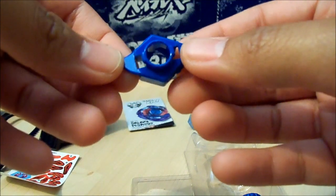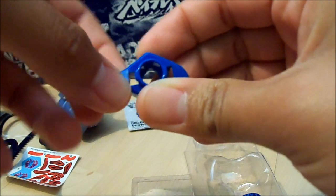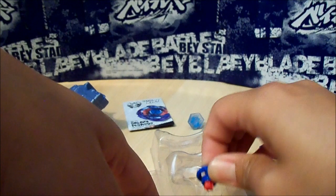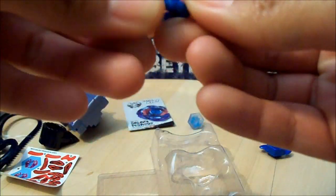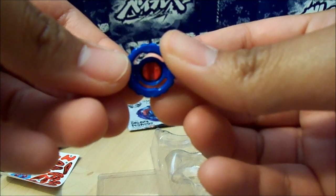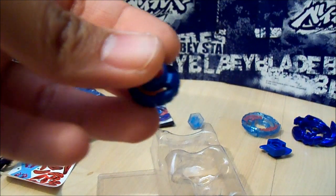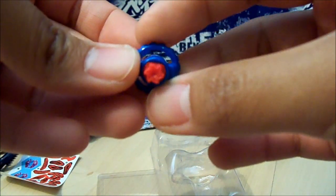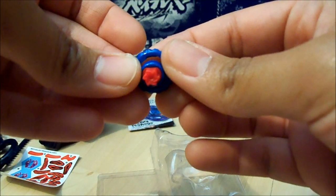It's kind of like Thermal Lacerta's WA, but it's fixed — it's not free spinning. And finally, Right Rubber Flat. It does not have a bar, which is kind of weird. It has this weird gap in the middle. Right Rubber Flat is really good for attack, really aggressive movement, and it looks like a pinwheel if you can kind of see that.